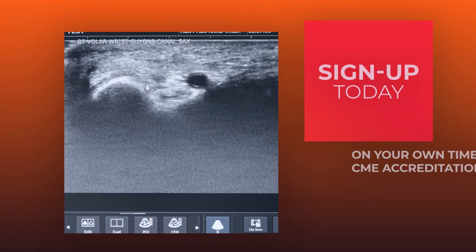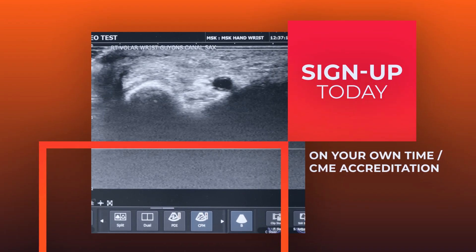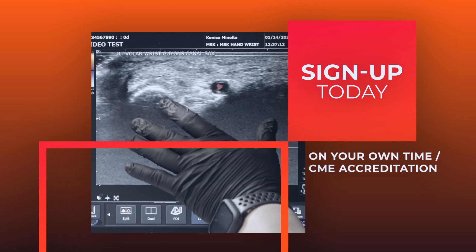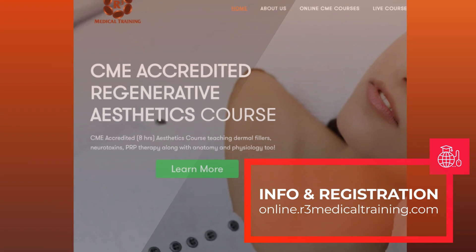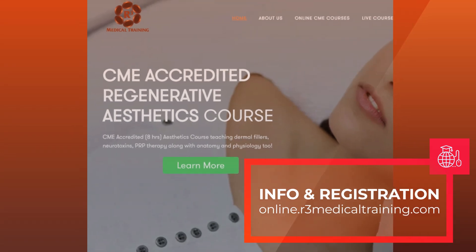Sign up today for this engaging course. Take it on your own time and obtain CME accreditation too. Visit online.r3medicaltraining.com for more information and course registration.